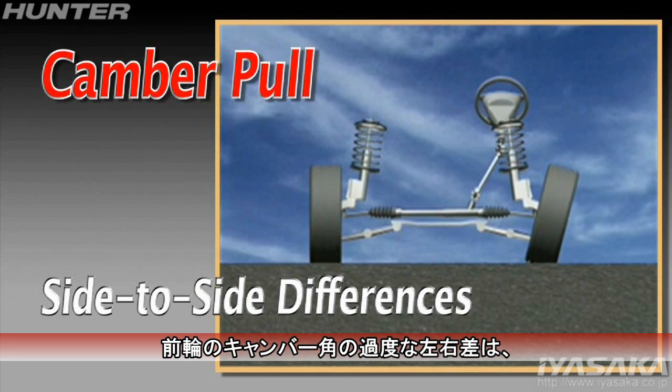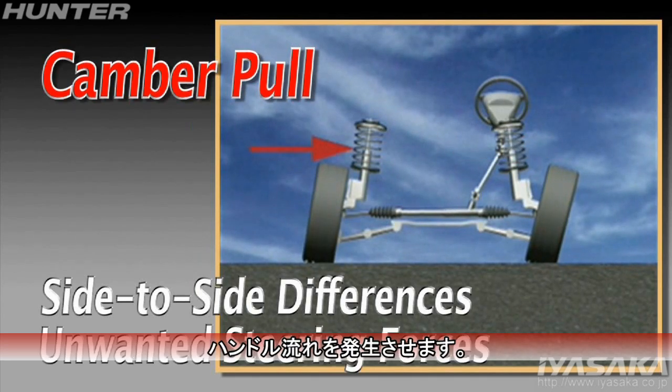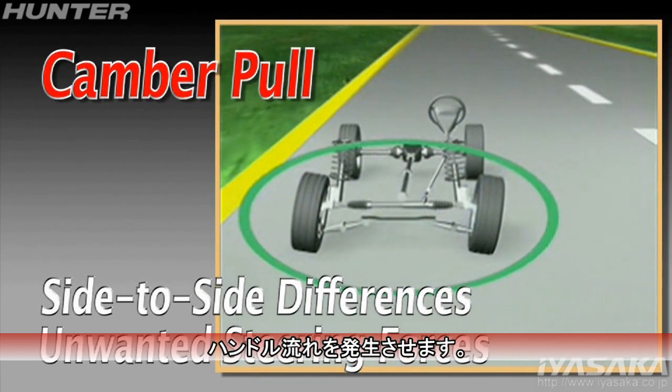Large side-to-side differences in front camber can cause unwanted steering forces which may lead to a pull.